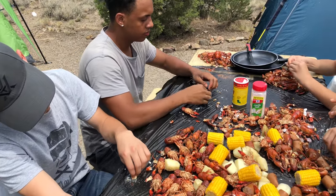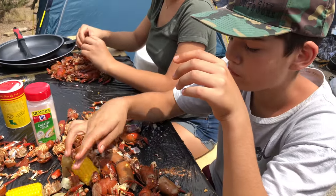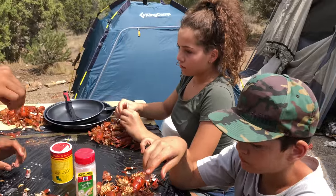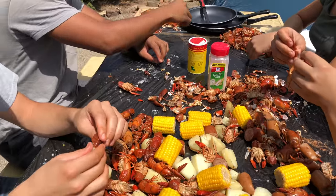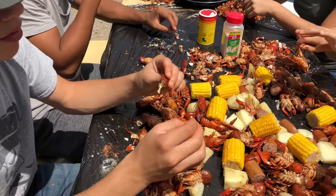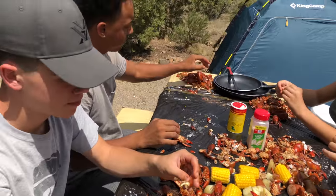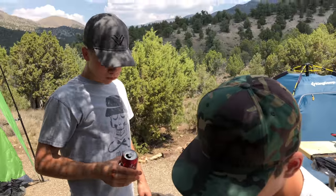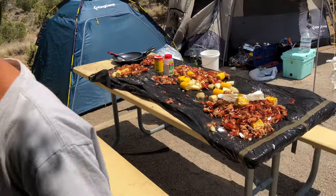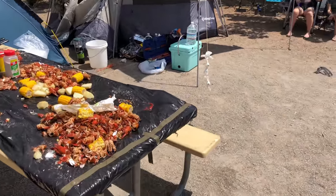15 minutes later and we haven't even made a dent - maybe a small dent. It came out pretty good! I think we cooked way too many for the amount of seasoning we put in, but next time we'll double up everything. I think you just beat the crawfish challenge - 15 pounds down, that's crazy! We'll save the sausage and corn, but the crawfish are gone.